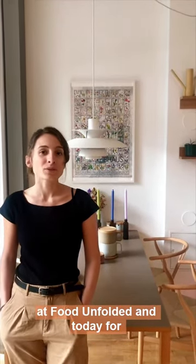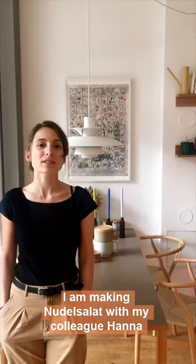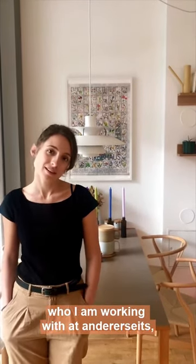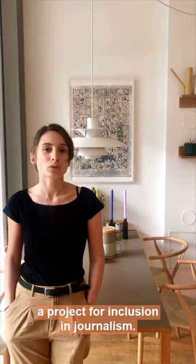Hi, my name is Katie. I'm a writer here at Food Unfolded and today for Family Recipes Food Unfolded I'm making Nudelsalat with my colleague Hannah, who I'm working with at Andresalz, a project for inclusion in journalism.